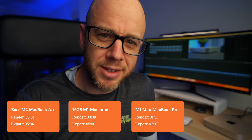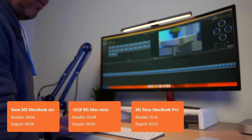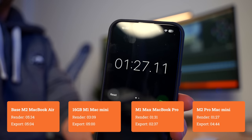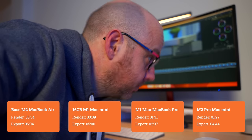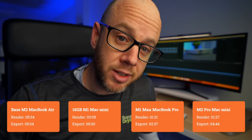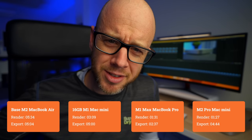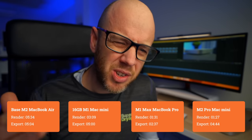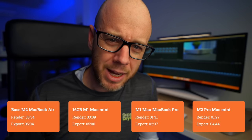Let's get on to the main event: the base model M2 Pro Mac Mini. The render took 1 minute and 27 seconds. That's 4 seconds quicker than the £3,700 M1 Max MacBook Pro. The export took 4 minutes and 44 seconds — quite a bit slower than the 16-inch MacBook Pro, and only about 15 seconds quicker than the M1 Mac Mini.